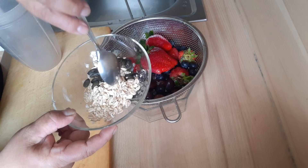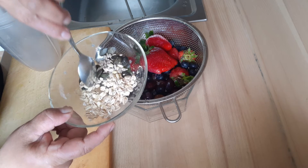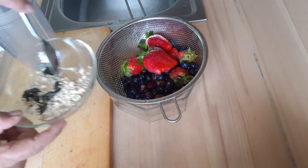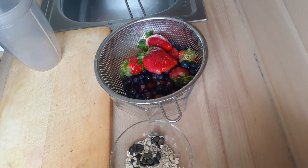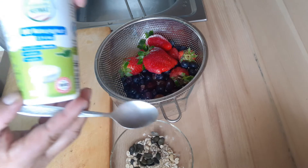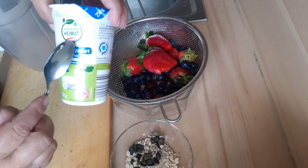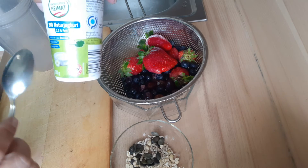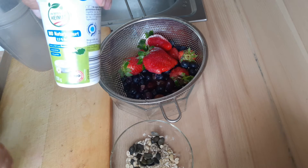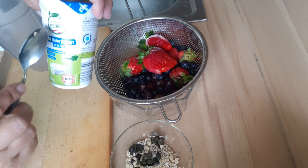I'm going to take this for my lunch — it's lunchtime. I also use a bio yogurt product from Austria, shown by the Austrian flag. I use normal, not diet yogurt, because our body also needs a little fat.